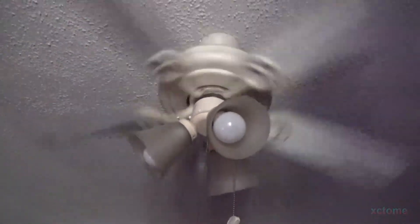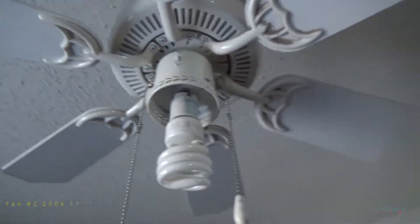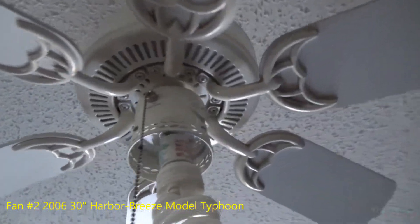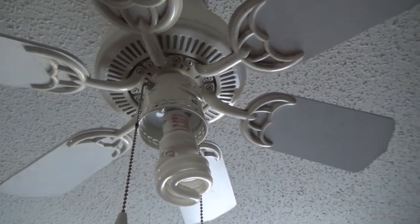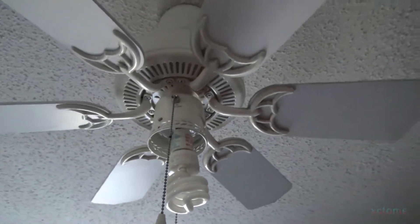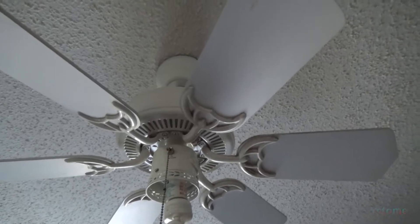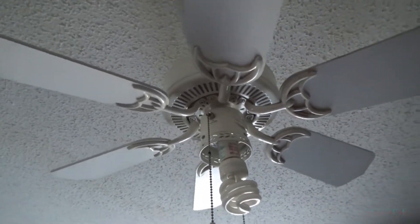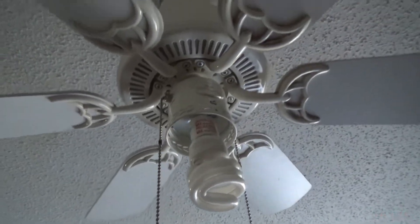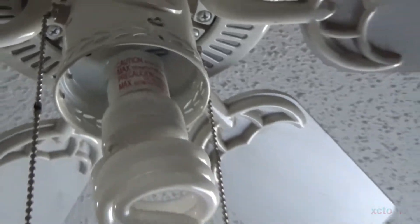On to the next one. Here is the next fan — it is also a Harbor Breeze. This is the smallest one in the house, and it's from 2006, because when we moved here there was just a light fixture in here, so we put up a little ceiling fan. This is the smallest room in the house, and this fan works perfectly.